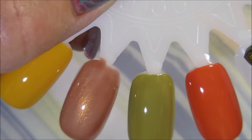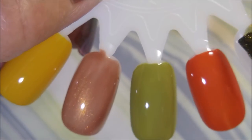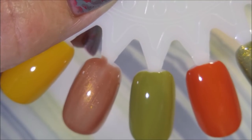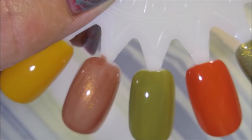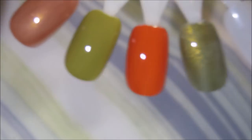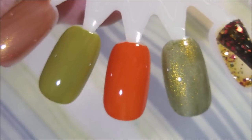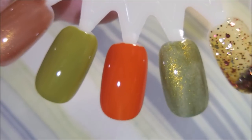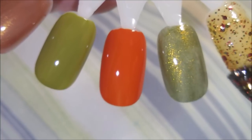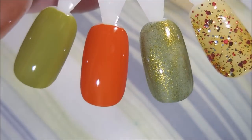Next is Wallace from Butter London — I'm going to call it Swagger, these Butter Londons have such cute names. It's like that murky, ugly green with all this copper and gold jumping out of it — oh yes, that is so pretty! And finally, the last one is OPI 'Aren't You Fantastic' — I didn't even tell you the name. It's in a jelly base and it's got all sorts of glitters in it.